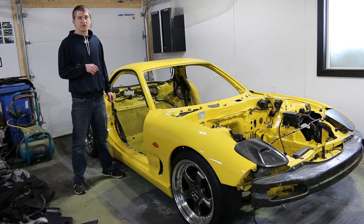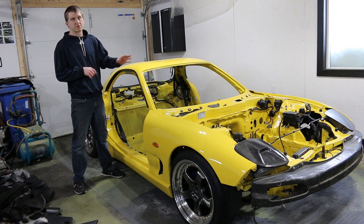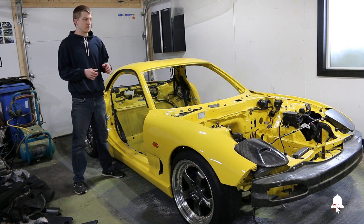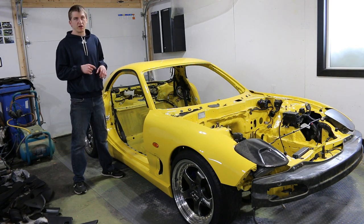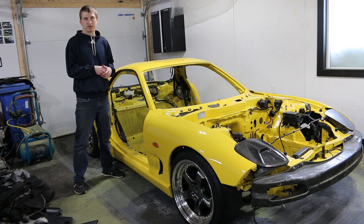What I've done since the last video is installed the interior wiring harnesses that go under the carpets and behind the dashboards. I got the engine bay harness on as well. Just lots of little harnesses, some speakers, seatbelts, little things that go behind the interior trim panels. So now I believe we are ready to install the interior trim components.